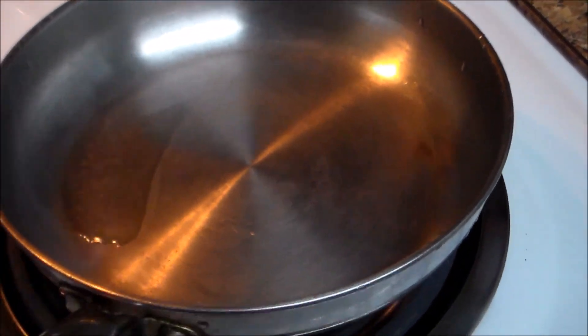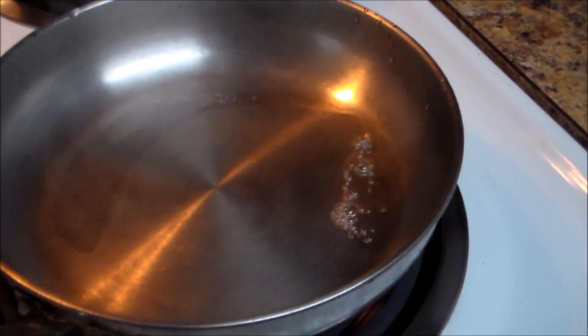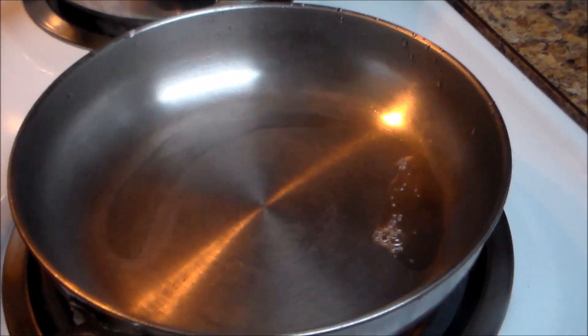I'm going to do another version — fried hot dogs — for my son-in-law. As you can see, you're going to have your hot dog buns and your bread ready here.